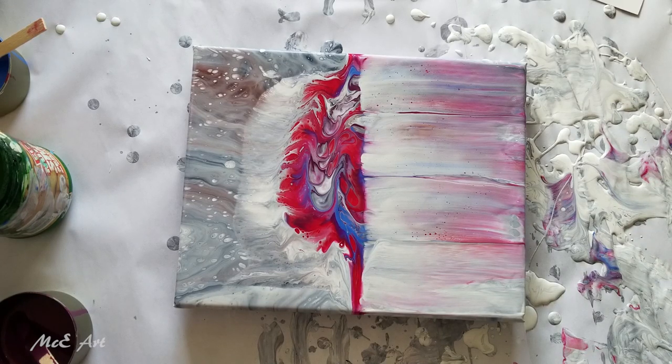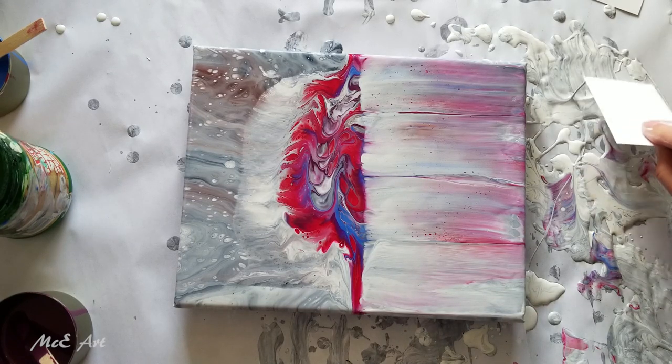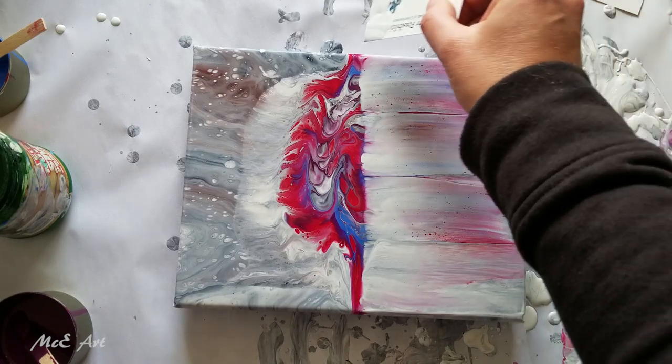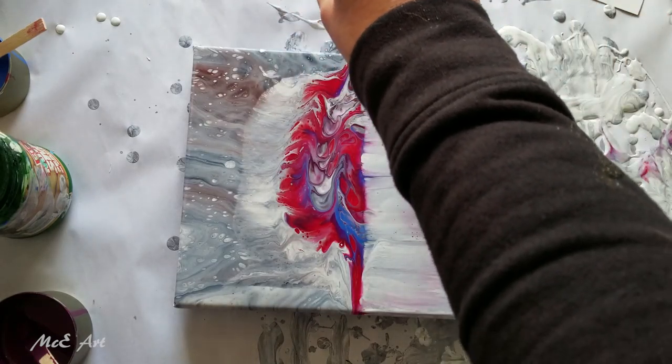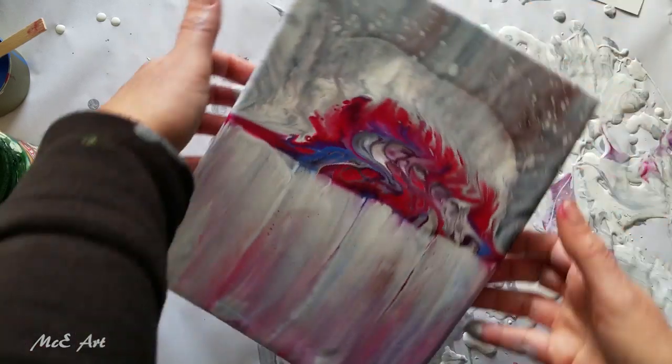Grab another card, that one's getting a bit messy, and go the other way. I might turn the painting around so that I've got an even hand stroke.